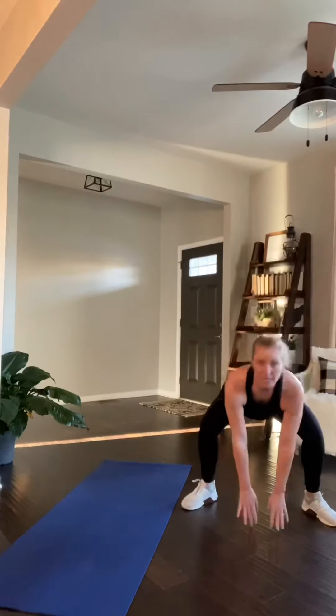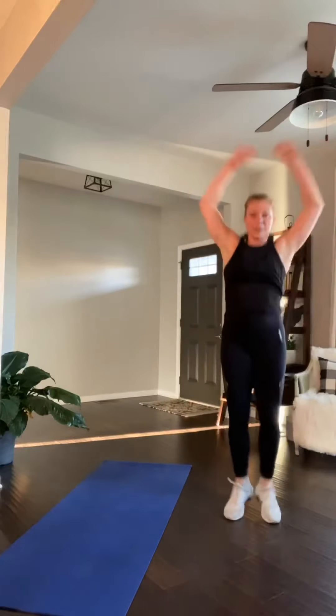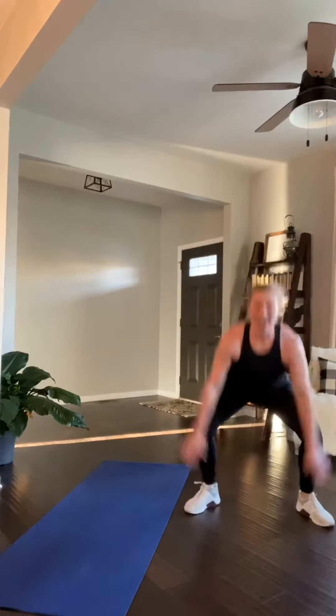Halfway there. Come on. 12 seconds. Finish. 8, 6, 4, 3, 2. Up on those feet. Good job.